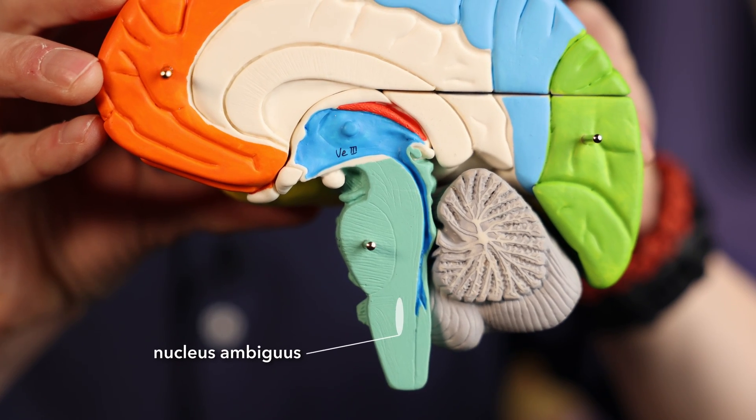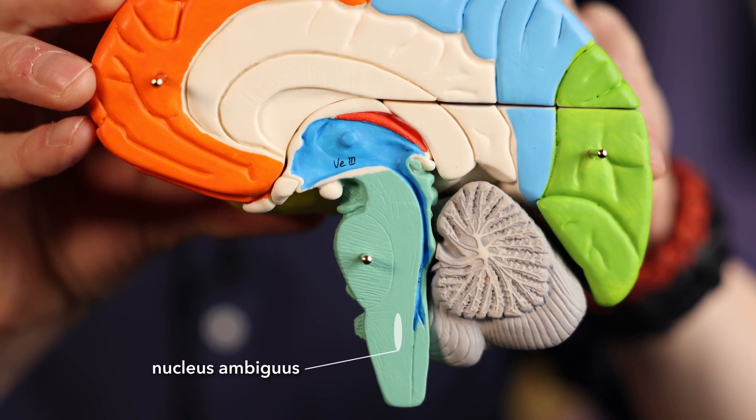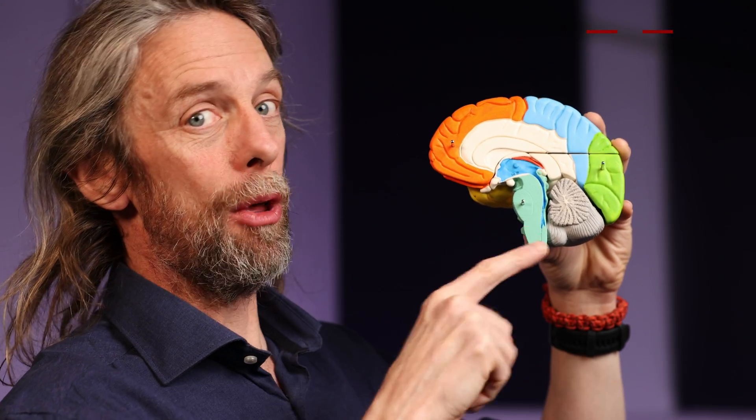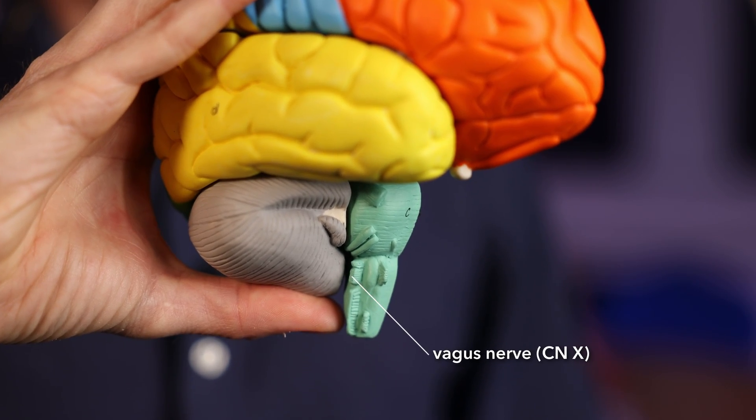Number two: how would you slow the heart rate? Sympathetic innervation increases the heart rate; parasympathetic innervation decreases the heart rate. The nucleus ambiguus is the nucleus supplying parasympathetic motor neurons that are going to run to the heart. So there is a relay between those sensory inputs and the nucleus ambiguus, and those parasympathetic motor neurons run out with the vagus nerve. So parasympathetic innervation will slow the heart rate.